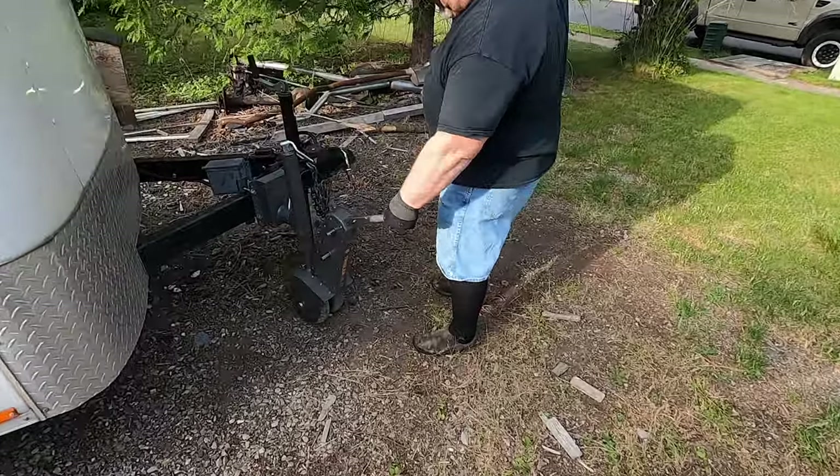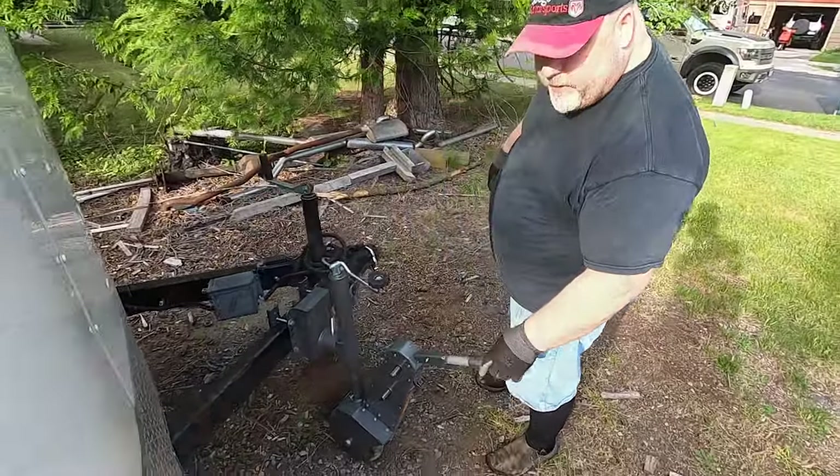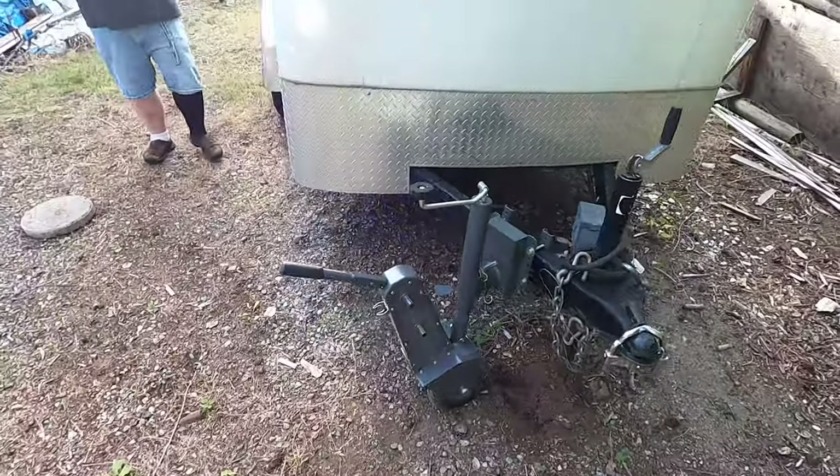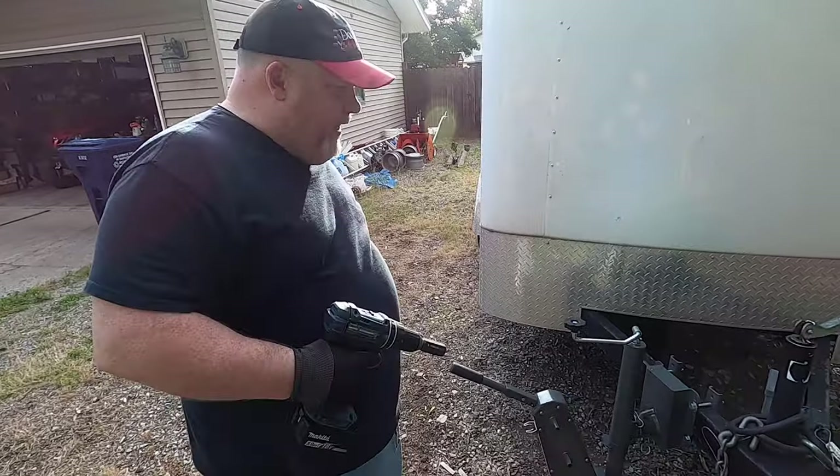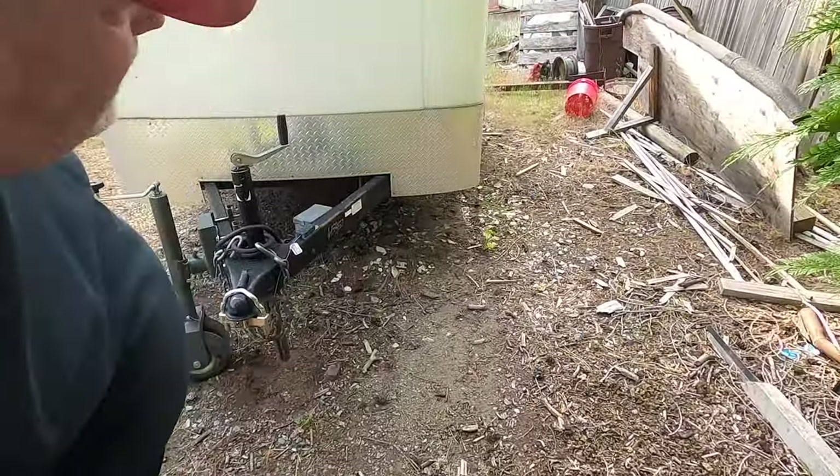This handle here is for steering, but it also has a brake. We want it up because that's the unlocked position. Never done this before - so I might be going the wrong direction to start with. That's why it's great we're doing this first try.